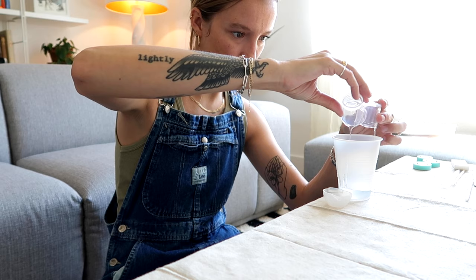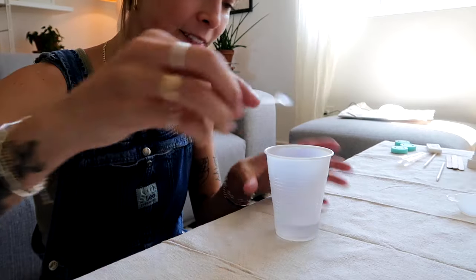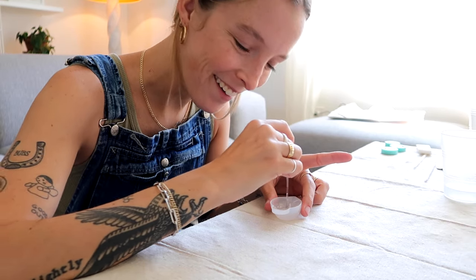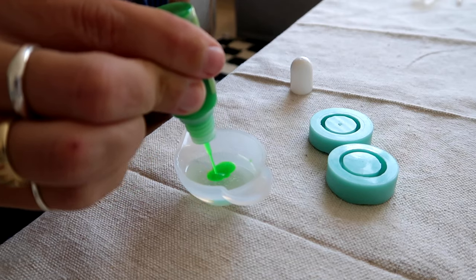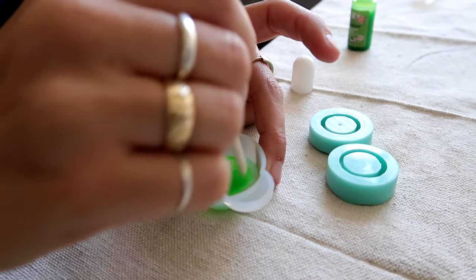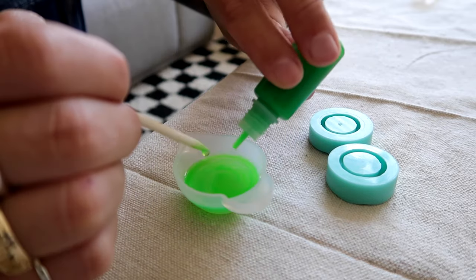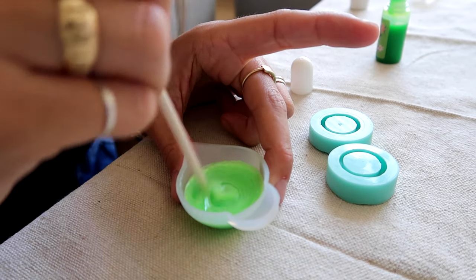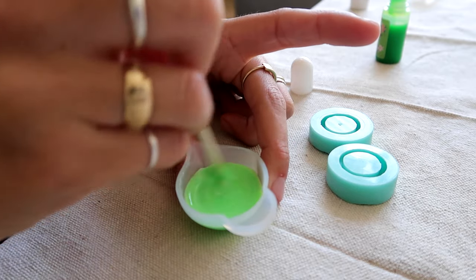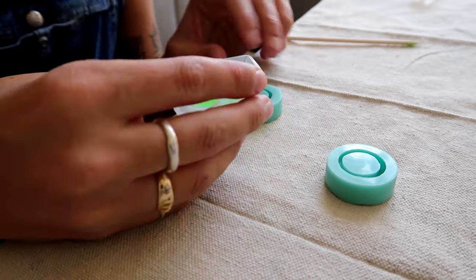I'm going to mix for two to three minutes, making sure there are no bubbles. This is so fun — kind of therapeutic. I think I'm going to do this one all green. It's a little bit see-through and I want it more dense, so I'm going to add some more pigment. Adding some white — oh, this is exactly what I wanted! The white made it more like an actual color and not so see-through. It feels kind of thin though.